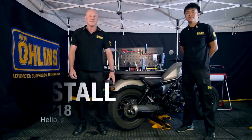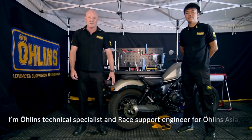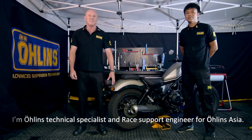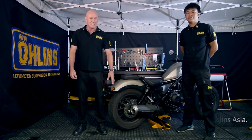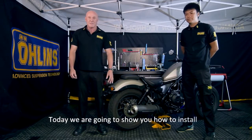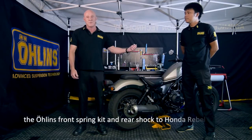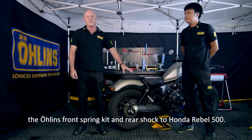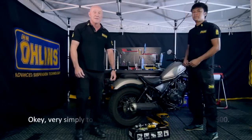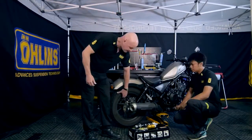Good day, my name is Nicholas Winthrop. I'm the Ohlins technical specialist and race support engineer for Ohlins Asia. This is my assistant Cuncate. Today we're going to show you how to install the Ohlins front fork spring kit and rear shock on the Honda Rebel 500. Installing the shock absorber on this model is very simple.